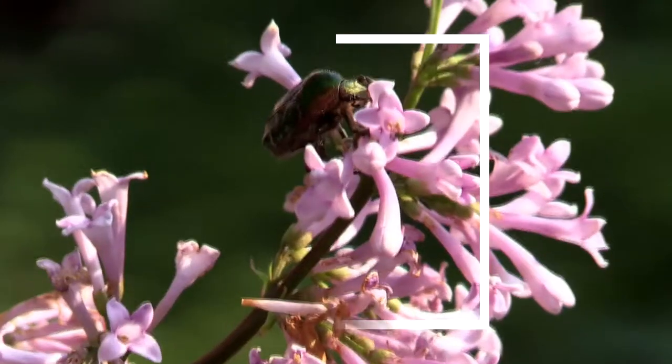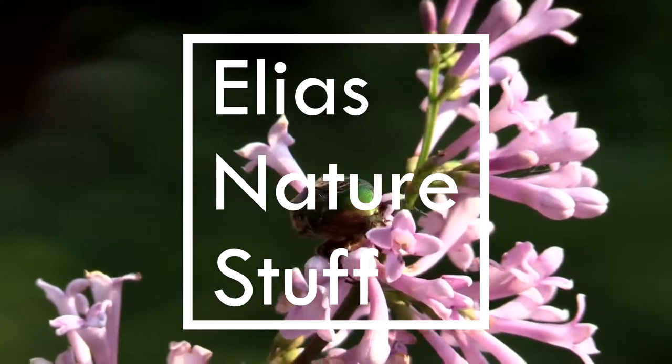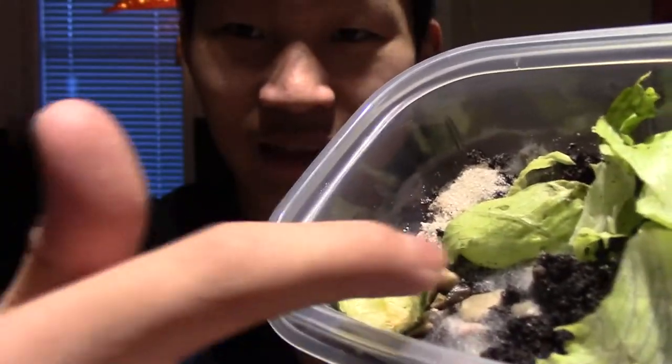Hey guys, welcome. Today we're going to re-house the isopods because, you see this mold? Yeah, all that is mold.